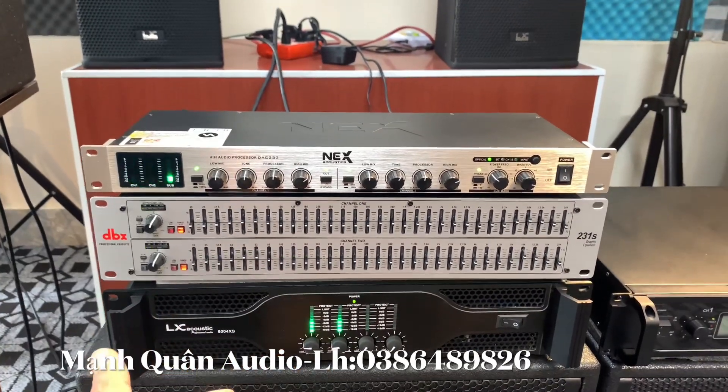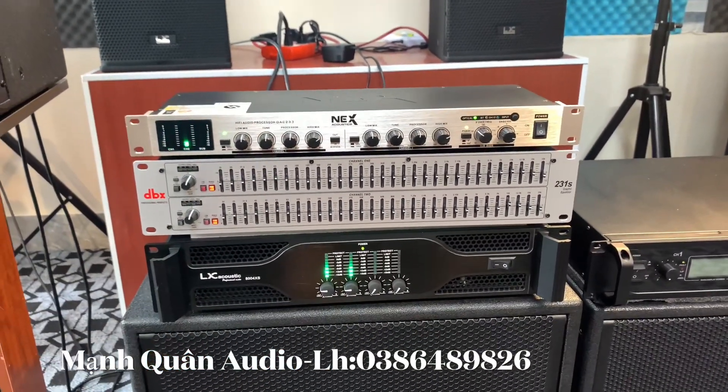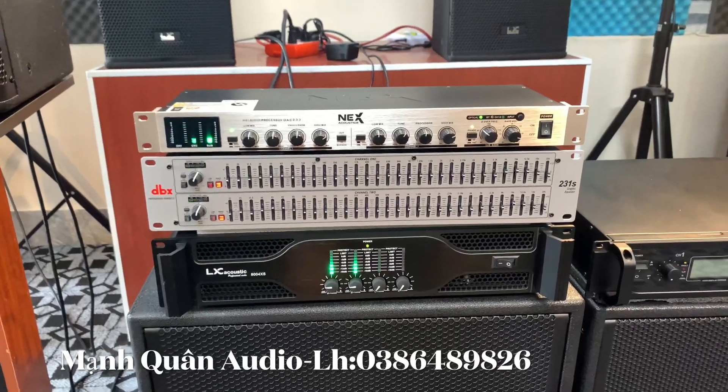Đang mở rất là nhỏ thôi, nhưng chất âm cho ra rất là hay. Rất là tí tách đúng không ạ? Tiếng bát rất là sâu.